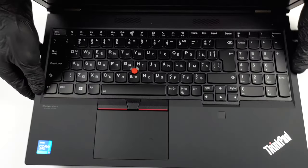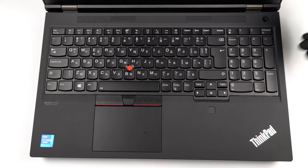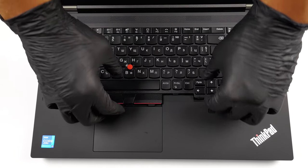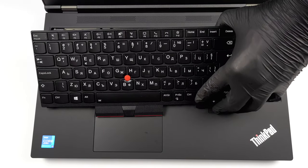To continue, you need to undo a couple more screws, which will set the keyboard loose. Then, turn the device the right way up, open the lid, and slide the entire keyboard upwards. After that, pull it away together with the secondary touchpad buttons. Be careful, as there are two ribbon cables that you need to unplug.